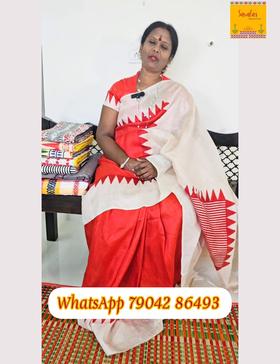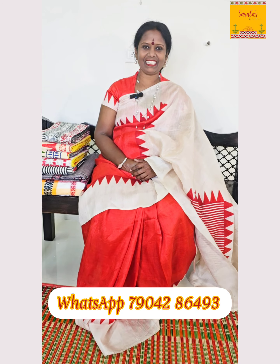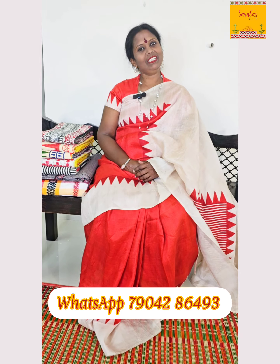Namaskaram, welcome to Sarula's, your online boutique for exclusive handcrafted saris. Let's get started. In today's episode, we'll see all cotton saris for the summer.